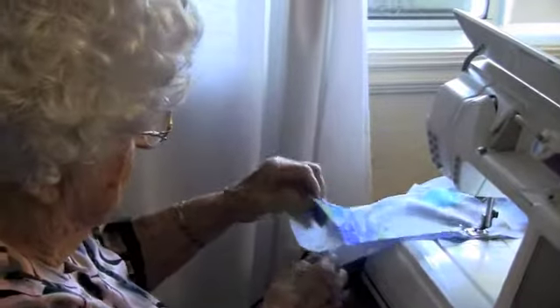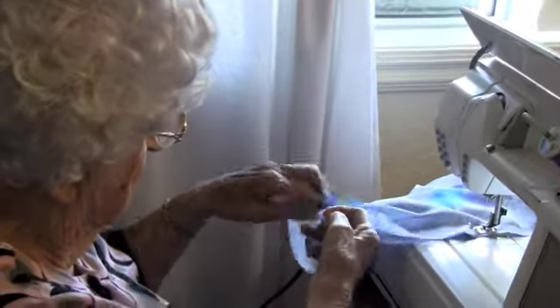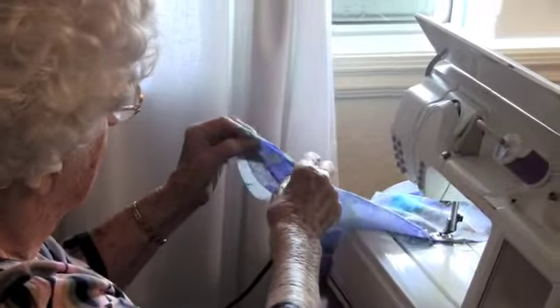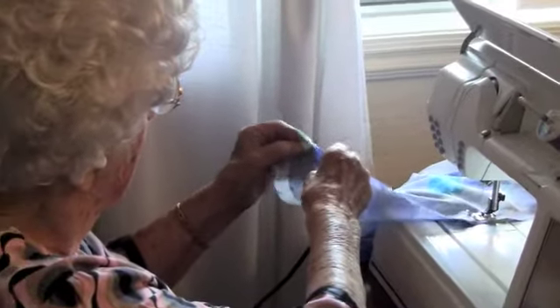Oldest crafter on YouTube — there she is, making herself a skirt out of slickery stuff. Alright, thanks so much.